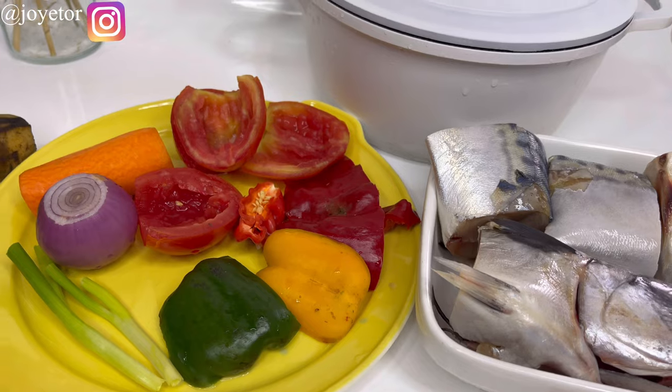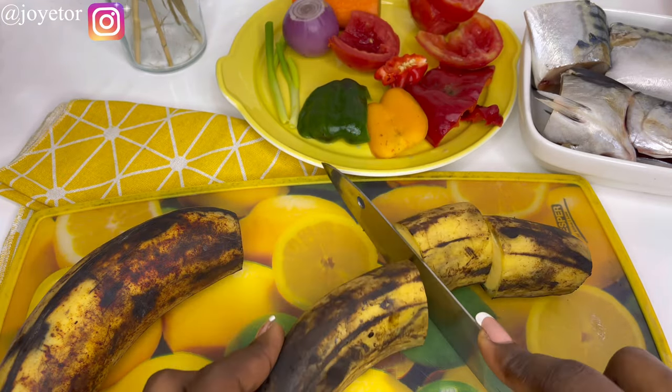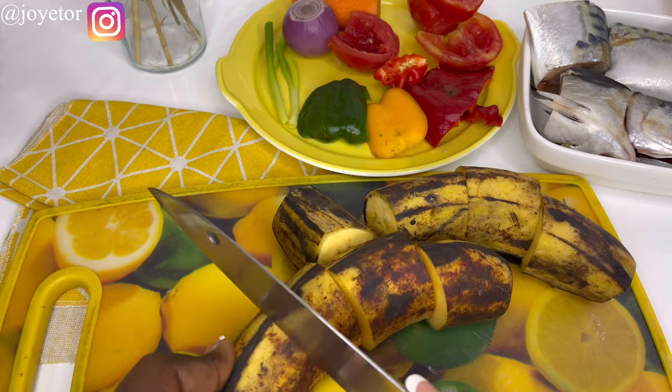First, I'm just going to cut my plantains into sizes like this — you can cut them into any size or shape that you want — and then peel off the skin.